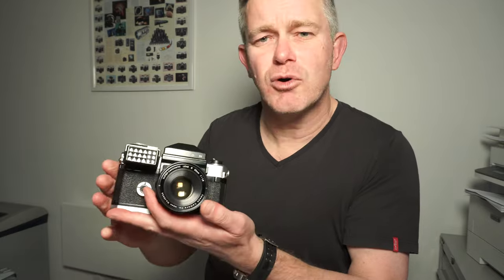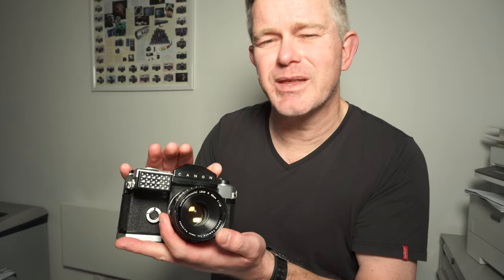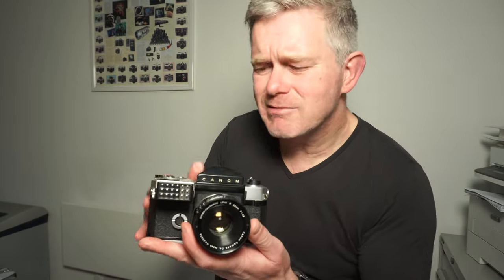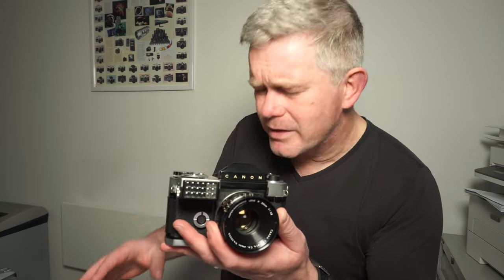The other drawback with the Canon system was that they only had a few lenses available. The Nikon system — the system for the F — was a lot more comprehensive: many more lenses, different viewfinder systems, different motor drive systems. That's all stuff that the Canon just didn't have. As a result of that, throughout the 1960s and really through the 70s and 80s, and probably most of the 90s as well, Nikon really took the lead amongst professional photographers.